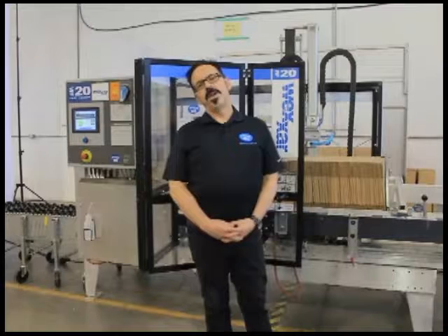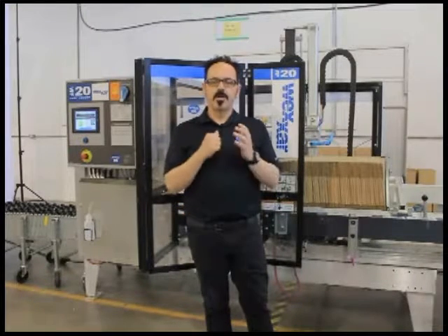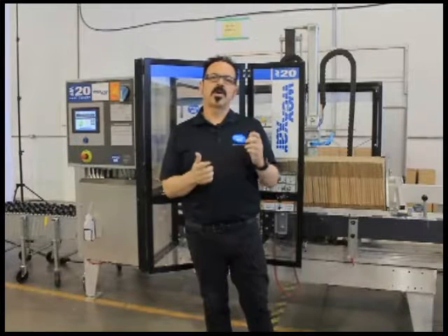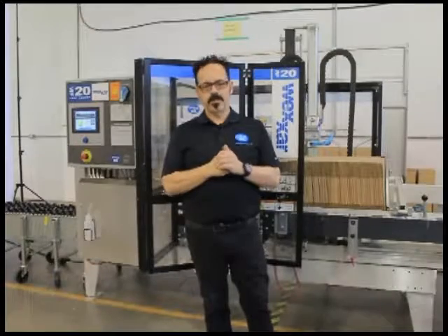Hi, I'm Sander Smith, product manager for Wexar Bell, powered by Promoc. We're looking at the WF-20 fully automatic case erector. It's one of the core products for the Wexar line. Today we're going to look at some of the features and benefits of the machine, as well as some of the construction features.